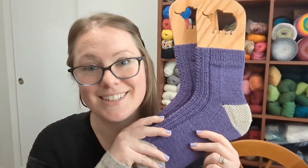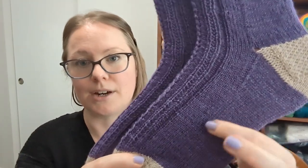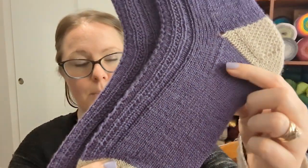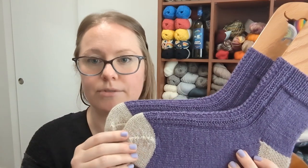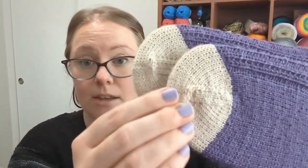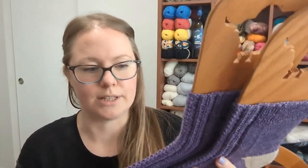I have a second finished project this month: a pair of socks. The yarn is Premier Yarns Serenity Sock in a solid purple colorway, and the heels and toes are in Knit Picks Stroll in a super light gray — almost an off-white — which is also solid. The pattern I used is one of my own designs: my Trill Socks pattern.